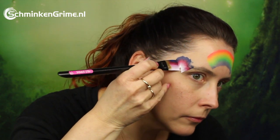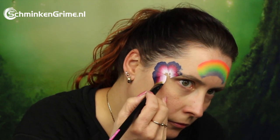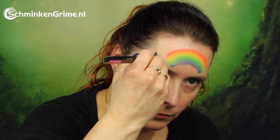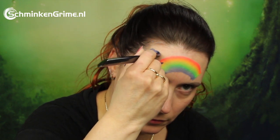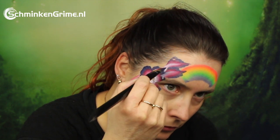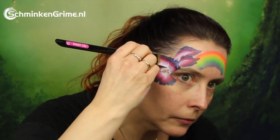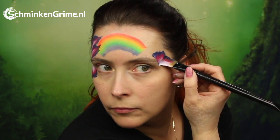The rainbow was created with Neonites, a split cake by Diamond FX. Here is the first flower taking form on the side of Simone's eye. The color block or split cake used to create this flower is Posse by Diamond FX, and creating the flowers takes a bit of practice — basically it is wiggling the brush on the skin to create the petal leaves.